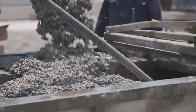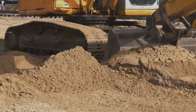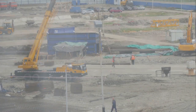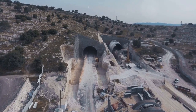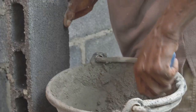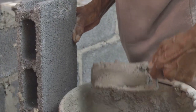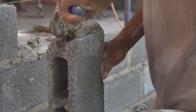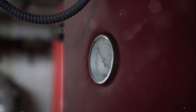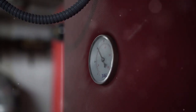Now here comes the interesting part. As we dig deeper, the sides of the trench are prone to collapsing. To prevent this, we use a clever technique called slurry wall technology. Imagine filling the trench with a special liquid that acts like a temporary wall. This special liquid, called bentonite slurry, is a mixture of clay and water. It's thicker than water but thinner than concrete, and it has some amazing properties. The pressure of the slurry prevents the trench walls from collapsing inwards, keeping everything stable and safe for the next steps.